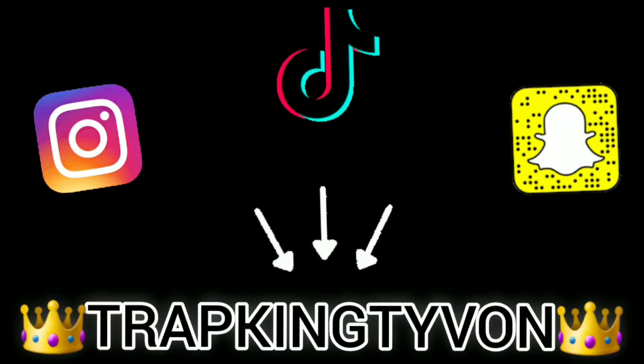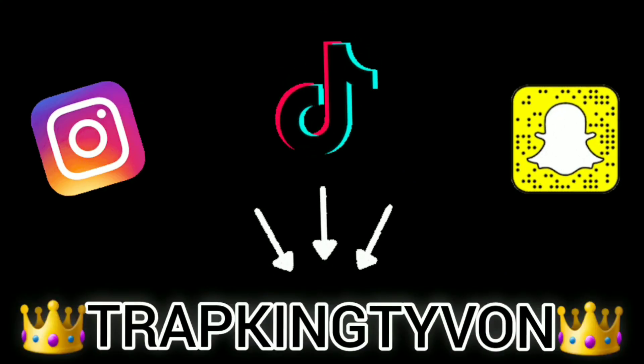So there you guys have it. Thank you very much for watching. Remember, they're all limited edition — make sure you try each and every one of them and leave a comment letting me know which one is your favorite and why. Remember to like and subscribe, stay tuned, I'll be back trying more stuff. Enjoy the rest of your day, and don't forget to follow me on social media — I post daily.